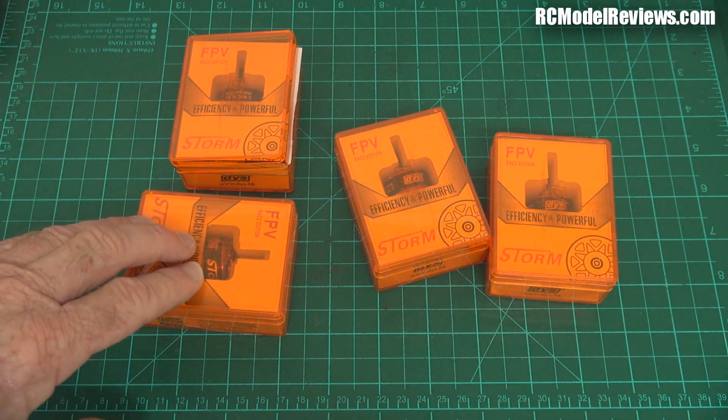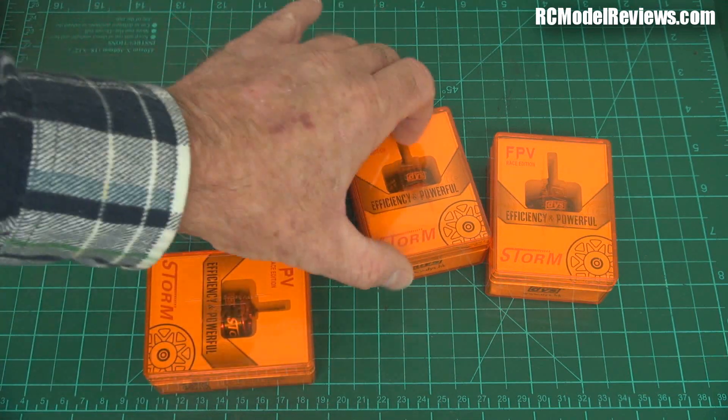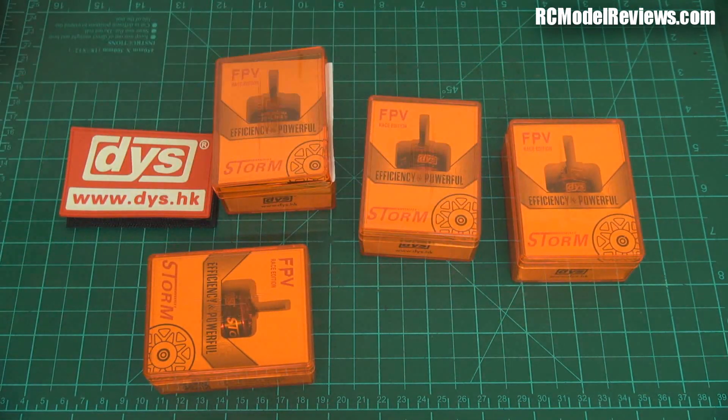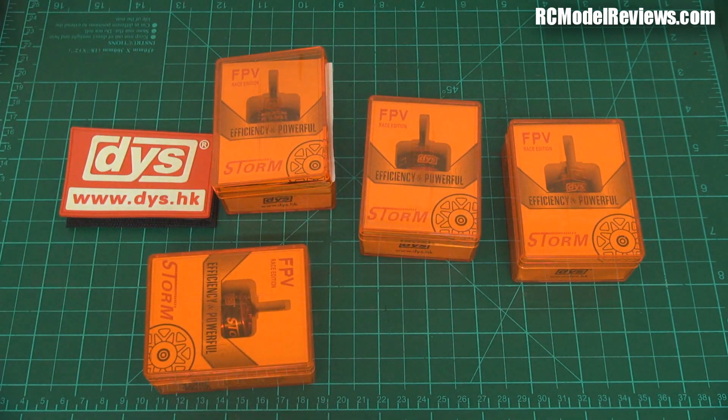This video isn't purely about reviewing these motors today - or rather, it is, but I'm not going to do the review right now. What I want to do is ask you, the viewer, what information you'd like to see in a motor review. What are the things that are most important to you? What factors do you want to know?